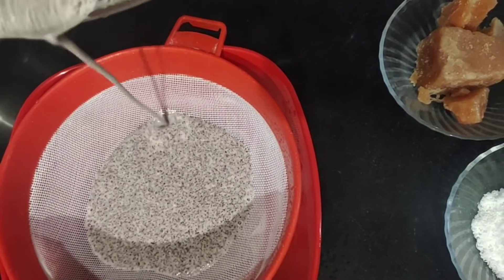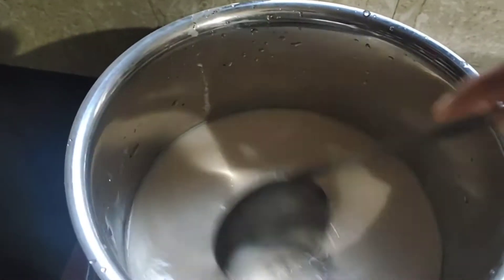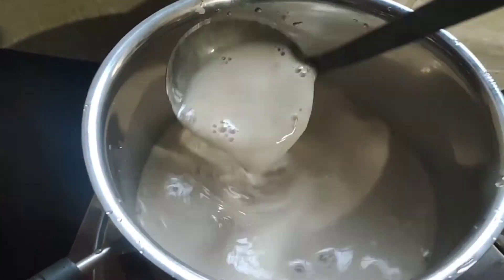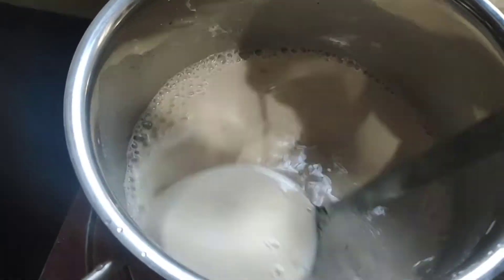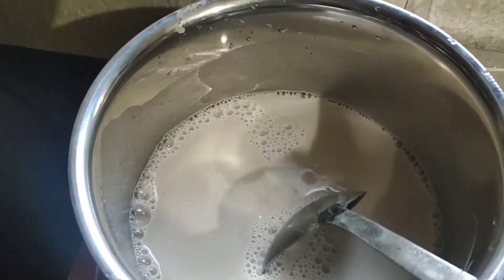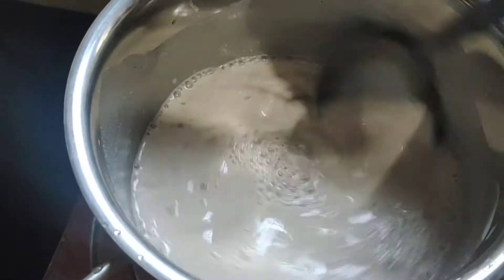I will add the seasoning to taste. Mix everything together and combine it well.